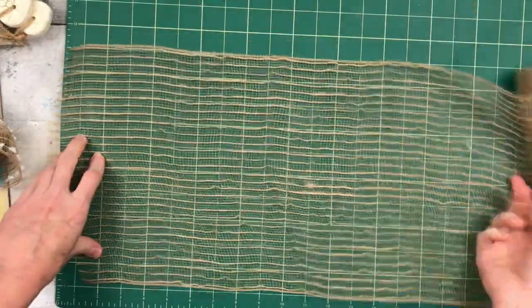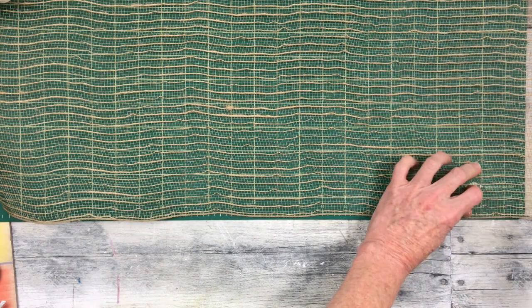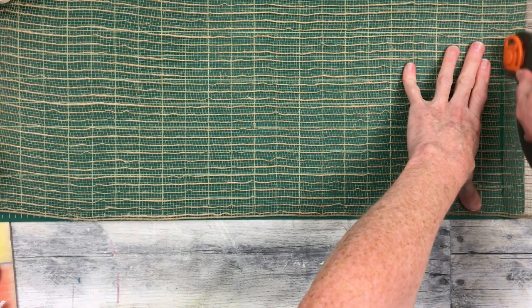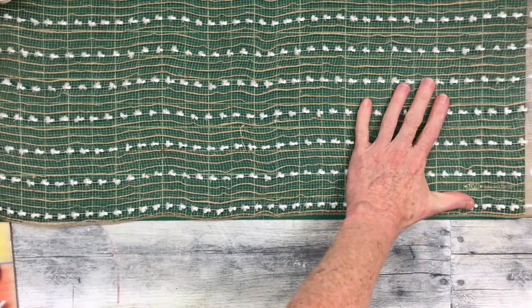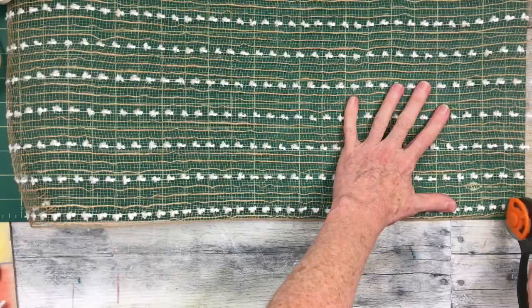I'm going to take this burlap mesh, put it on my cutting board, take my rotary cutter, and slice it at 21 or 22 inches. You're going to do four of those, and four of this other mesh with the little white dots on it. So we're going to have four dotted and four plain, and start applying them down to our stake.